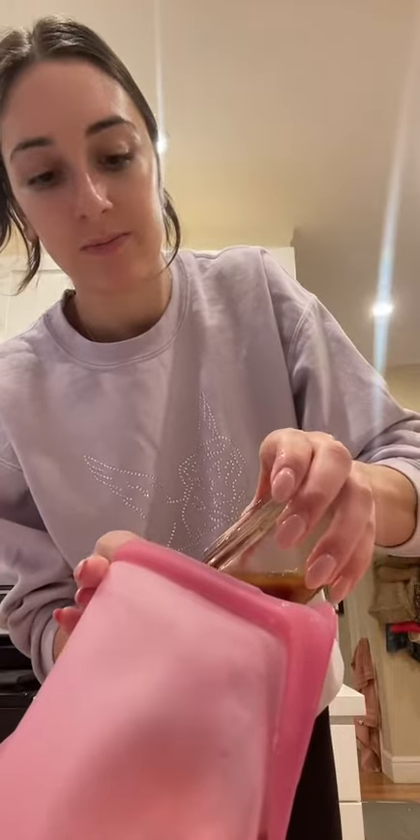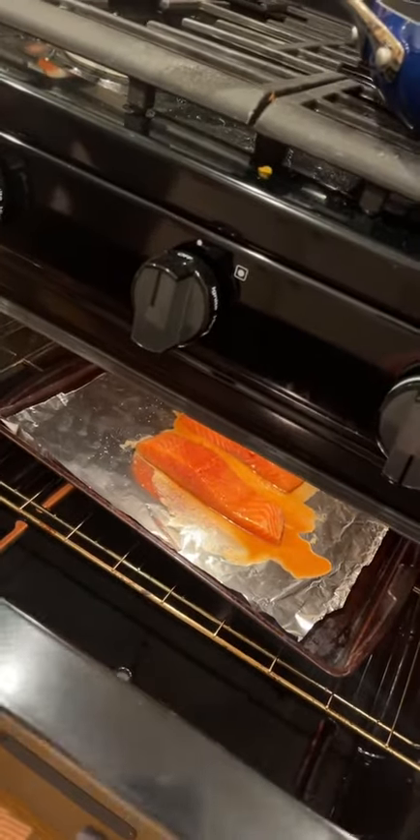Next, put your salmon in to marinate — pour about half the sauce in, shake it up, and let it marinate in the fridge for about 30 minutes. Salt the salmon and broil for about six minutes.